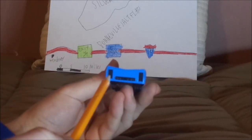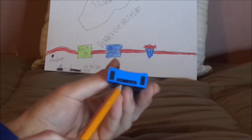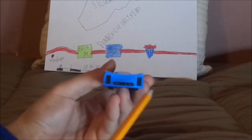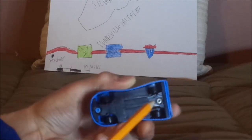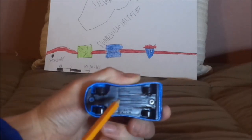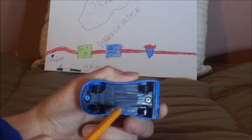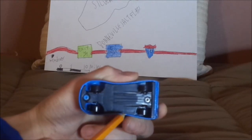And on the back, we have the exhaust pipes. I don't know what those rectangular things are — tell me what they are in the comments down below. And on the undercarriage it says Disney/Pixar, made in Thailand, 2022, Mattel.